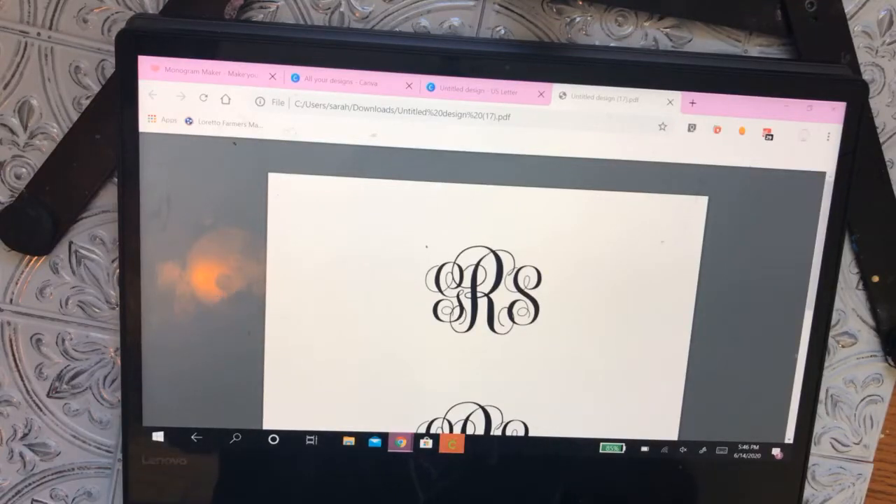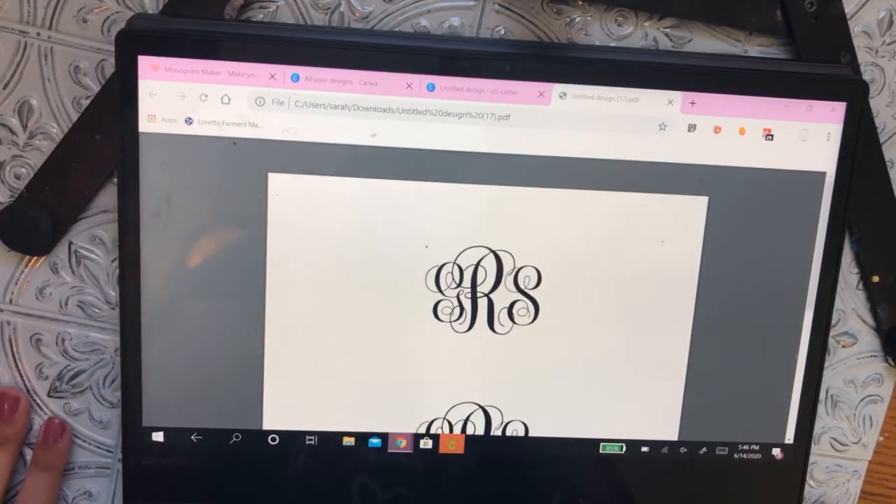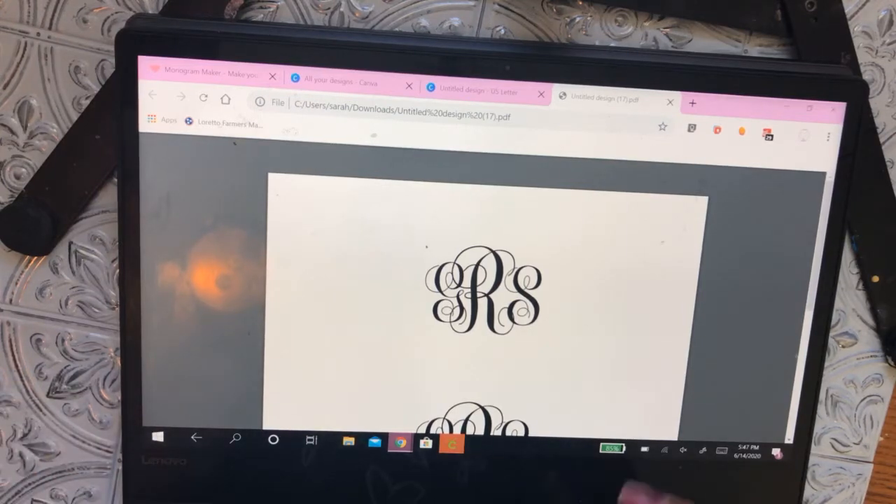Hello everybody, thank y'all for joining me today. I'm going to teach y'all how to monogram a cookie. I recently did a set for my friend's baby shower where we did these cute little monogram baby beds. I got a lot of good responses about how those monograms looked and several people asked me how I did that.